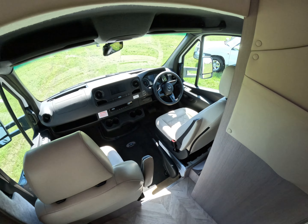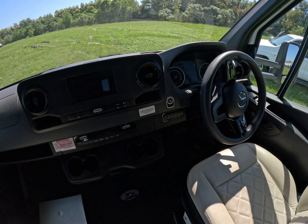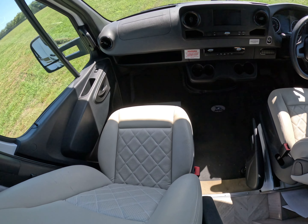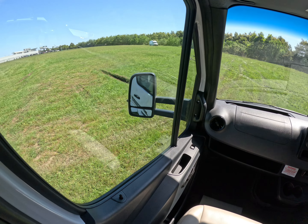In front of the vehicle we've got the new Mercedes base with CarPlay, cruise control, and speed limiting. We've also got vinyl comfort seats and big wide truck mirrors so we can see everything.